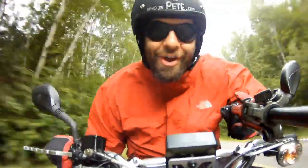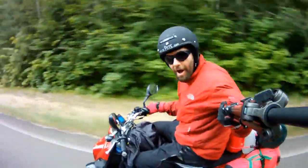Hi, I'm Pete, and I'm going to the Arctic Circle. On this!